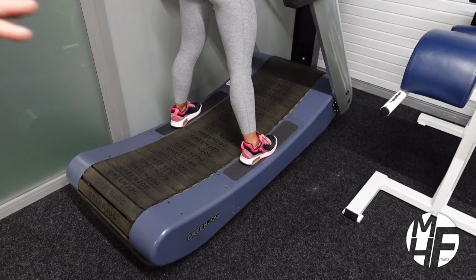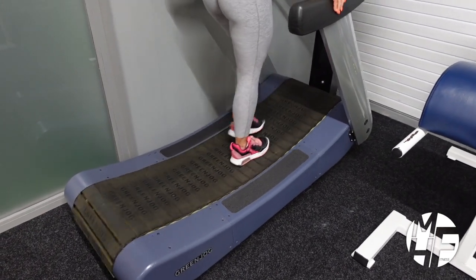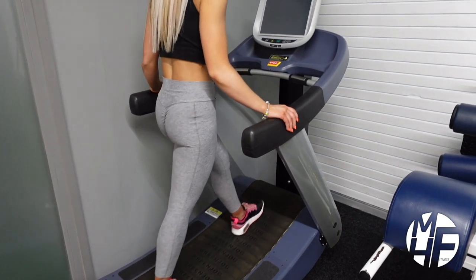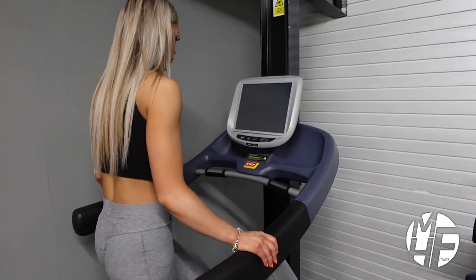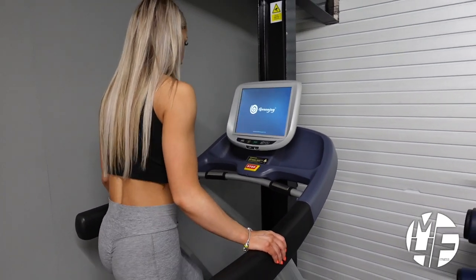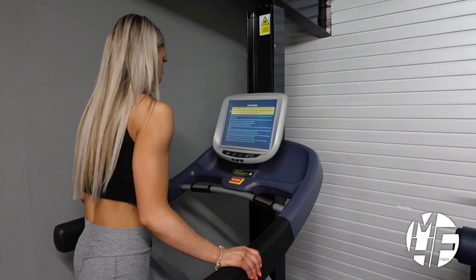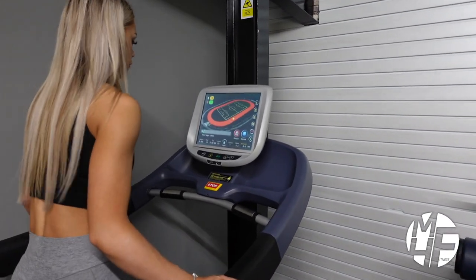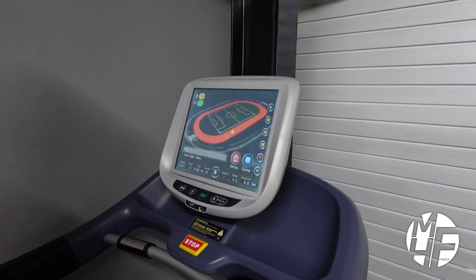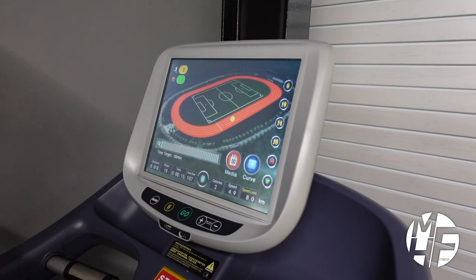To get started, all she needs to do is take her feet from the sides and start walking. As she starts walking, the LCD display will illuminate, showing you a running track, and that track will show you the speed and the distance she's traveled.